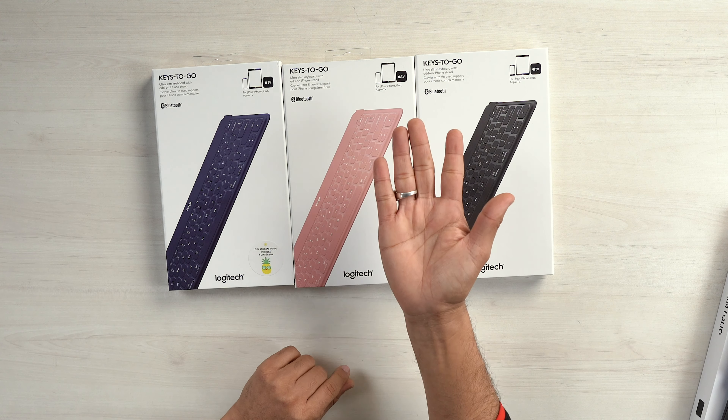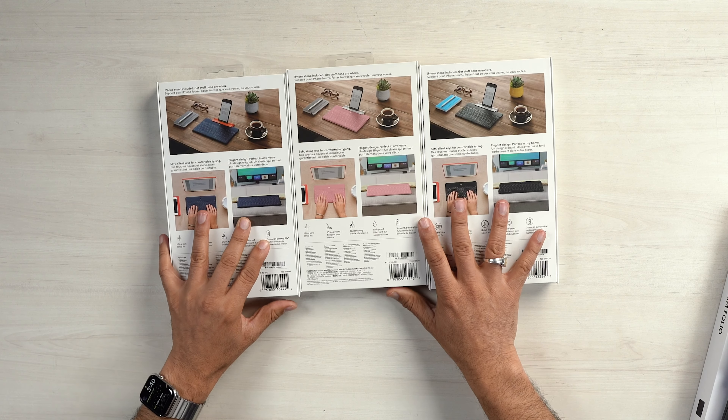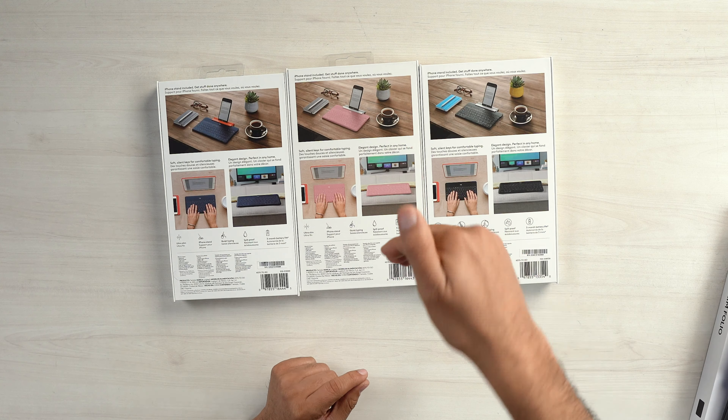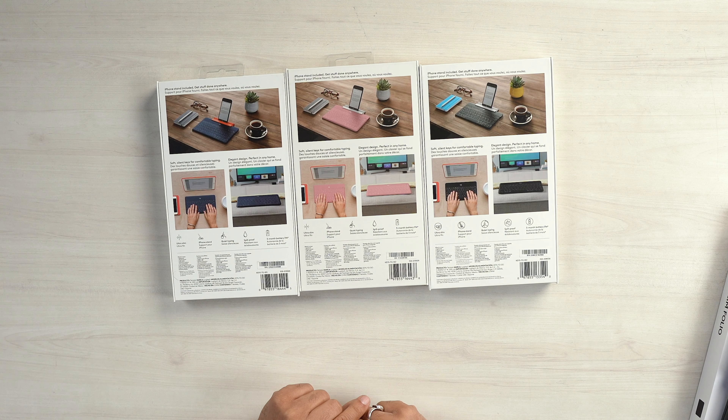You can use any type of keyboard. You can use it to search on Netflix or YouTube. You can use a Bluetooth connectivity keyboard. You can use a Logitech stand and a mobile phone stand. You can use a normal iPad which you can use with the same keyboard. You can use the desktop on your iPad.